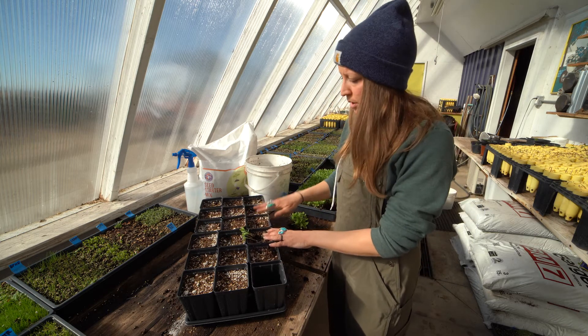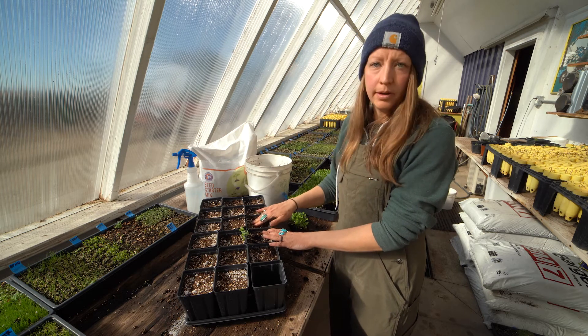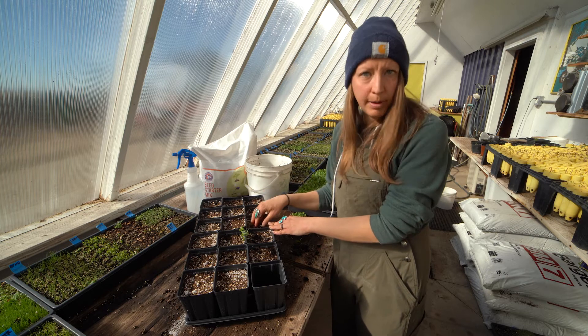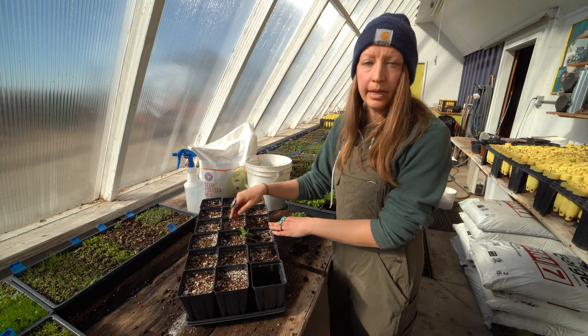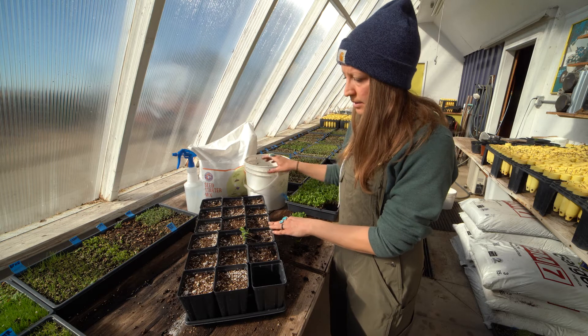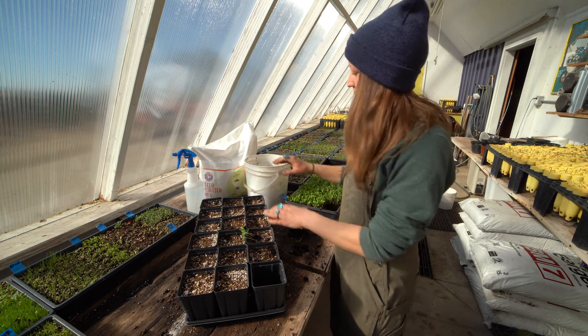What I've done here is I've actually pre-moistened the growing medium, and that's really important because you don't want to have persistent dry patches. It's not ideal to plant transplanted seedlings into dry medium, so you want to go ahead and take a bucket or something where you can actually moisten it really well ahead of time.